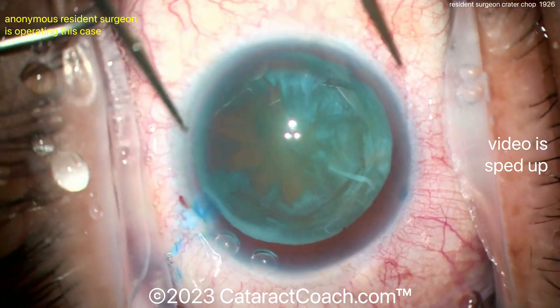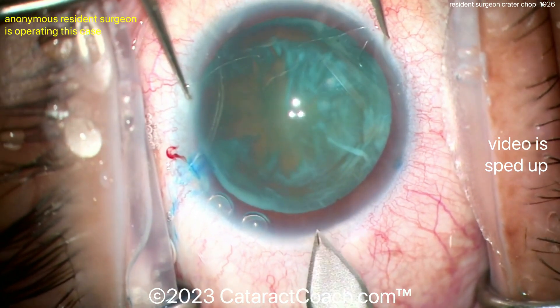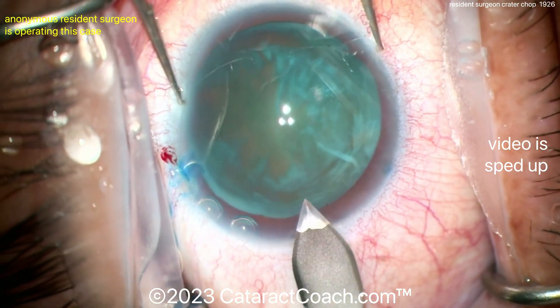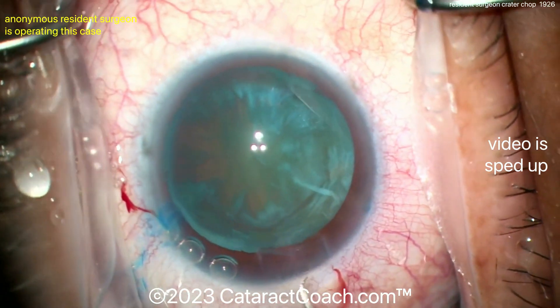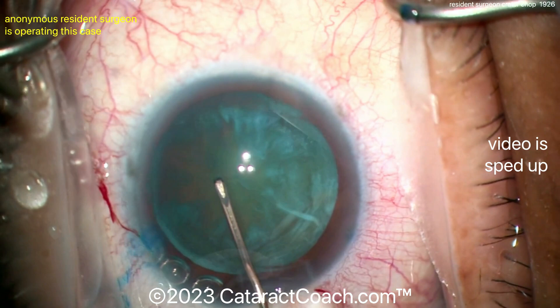There's a good fill of viscoelastic. Let's watch the main incision — you can always tell a resident surgeon by the main incision. Pretty good actually; it looks like a two-plane incision. I like the tunnel length and a little bit of nicking of a limbal vessel, which I like as well.